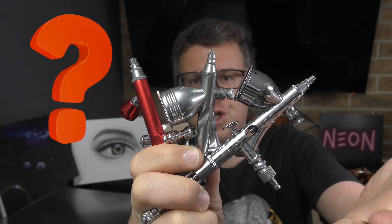If you've been trying to figure out which airbrush to buy, in this video I'm going to help you do just that. Let's get into it right now.